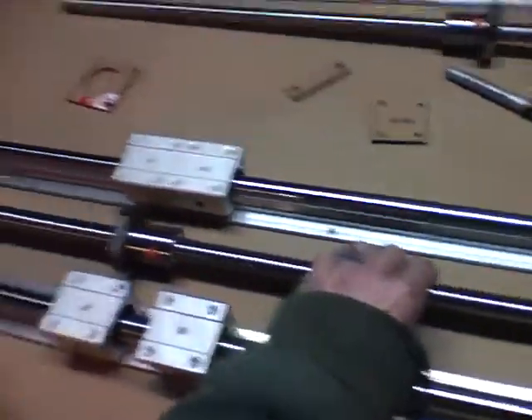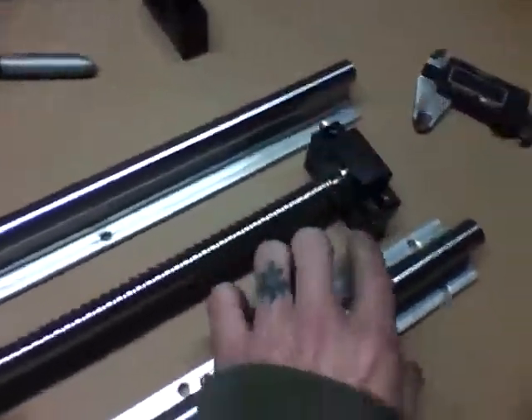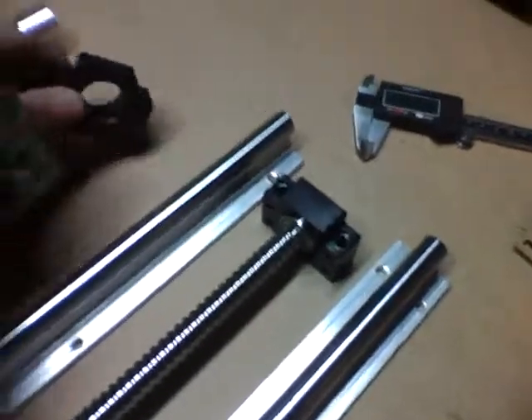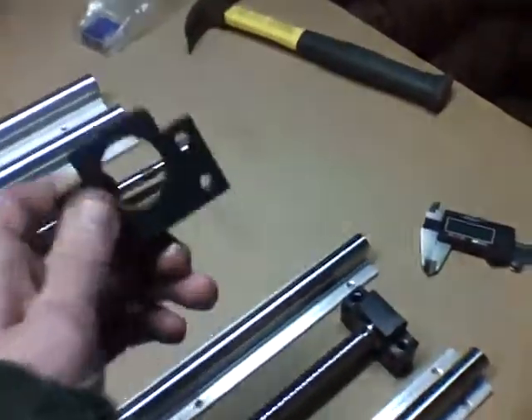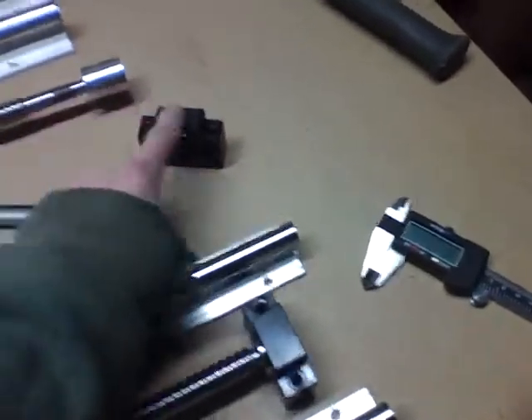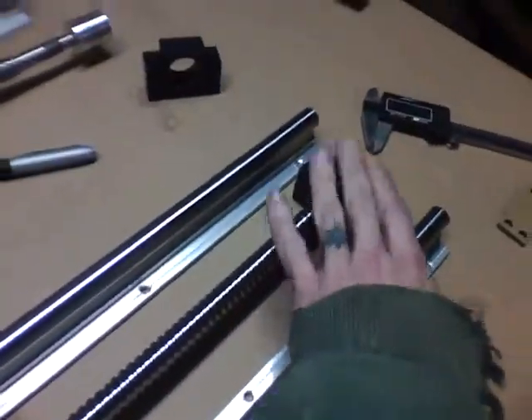I bought this as a kit — it came with the ball screws. Be very careful on eBay: be sure you get the bearing blocks included in the kit, because they're not included in a lot of the kits.